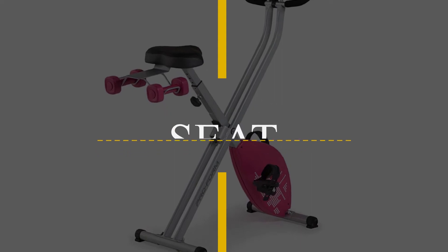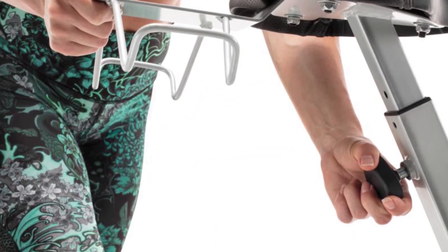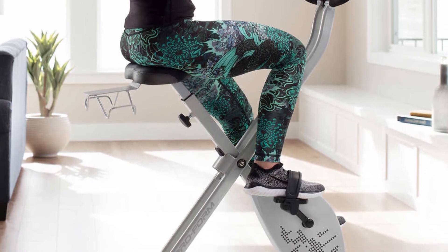Seat: The bike has an oversized adjustable cushioned seat to keep you comfortable while you exercise so you can ride for longer. This will help you to increase your endurance and fitness levels. The seat can only be adjusted vertically, so it can accommodate different riders.